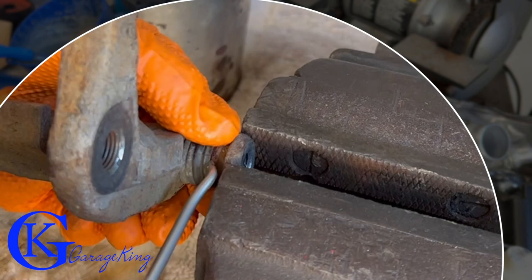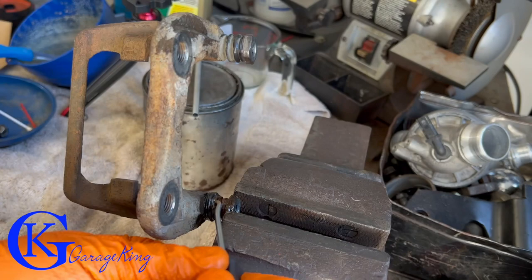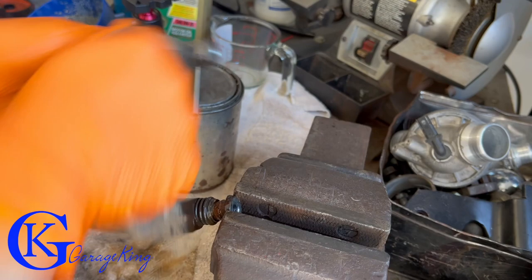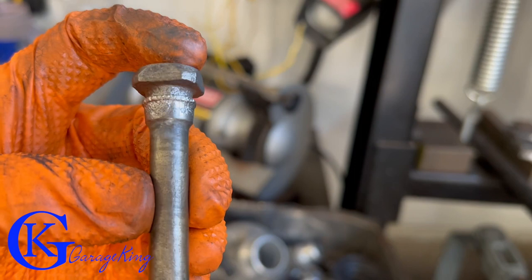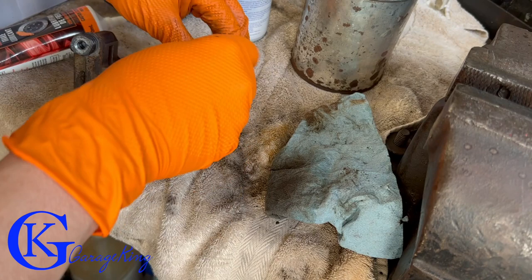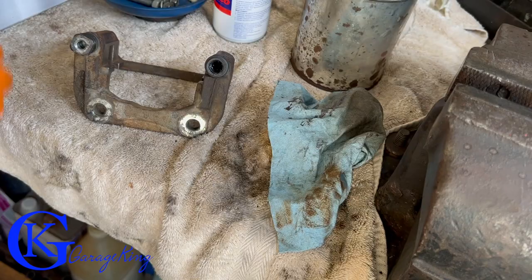On the other side, I was not able to move this pin much — look at all the rust. Whoever did this brake job last time did not do a good job cleaning it. I'm using a ton of penetrating fluid and slowly working the pin out. You should never have this much rust in your brakes — it means either the seals are gone, or someone cheaped out and didn't lubricate things. After getting it out, I cleaned it with the wire wheel, blew it out with air, and applied caliper grease to protect it.